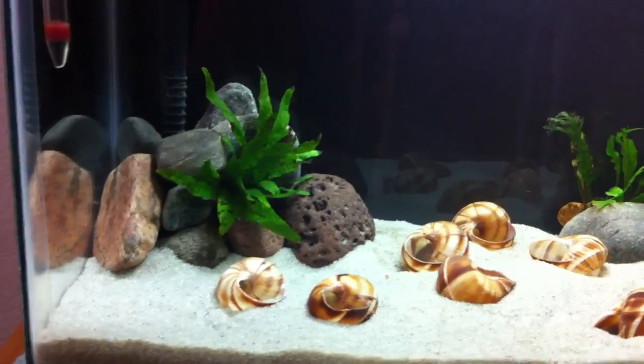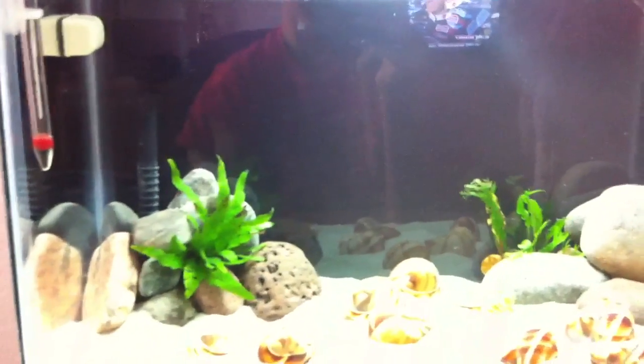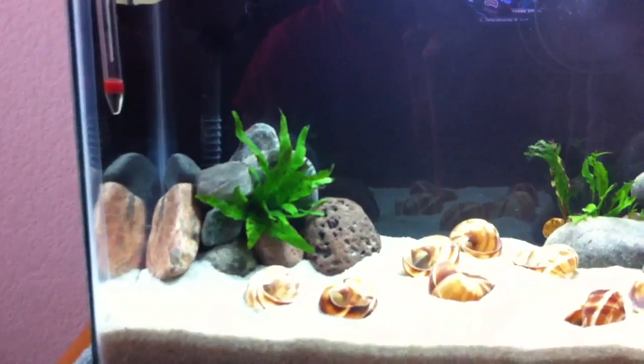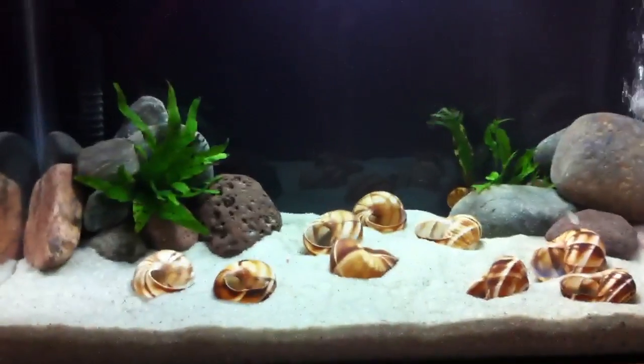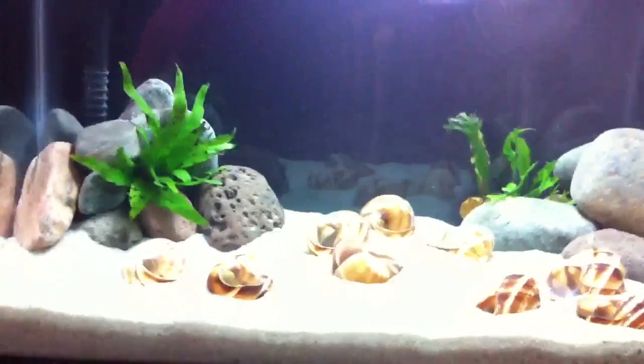What I do now is take used filter media from this tank. I have that same exact filter running in addition to the 36 gallon, so I just switch pads and I don't lose any bacteria. I get it in this tank and instant cycle that way. So if you have used media, go ahead and use that.